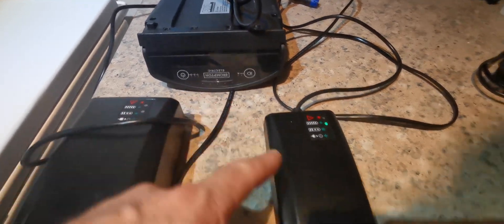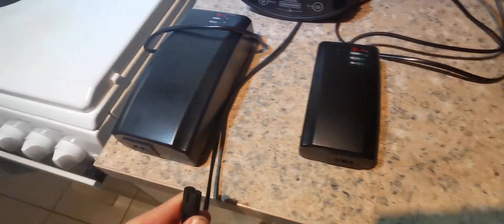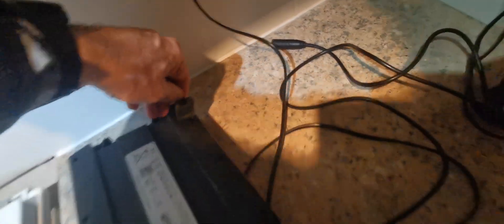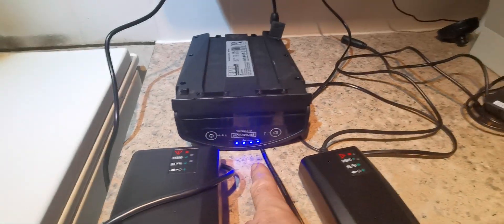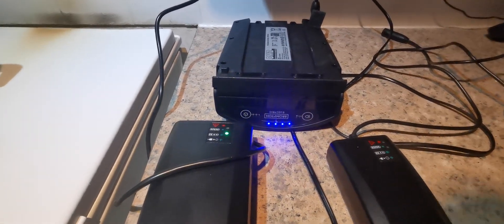The lights have gone out. So what I'll do is unplug the standard charger and plug in the fast charger. There we go, the fast charger's plugged in. Then I plug the fast charger into the battery — and look — what the hell is all that about?